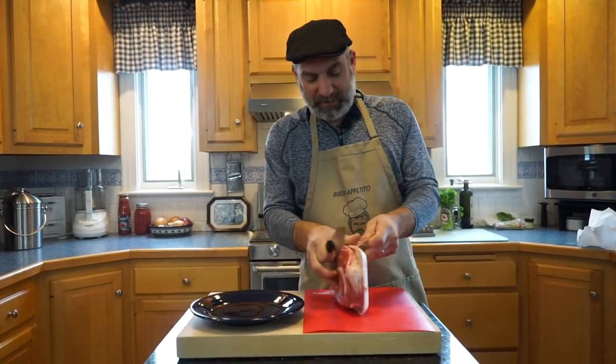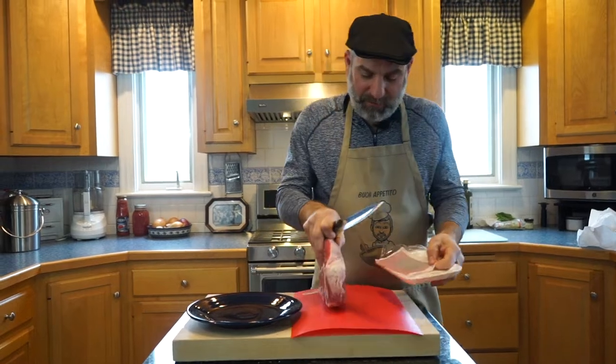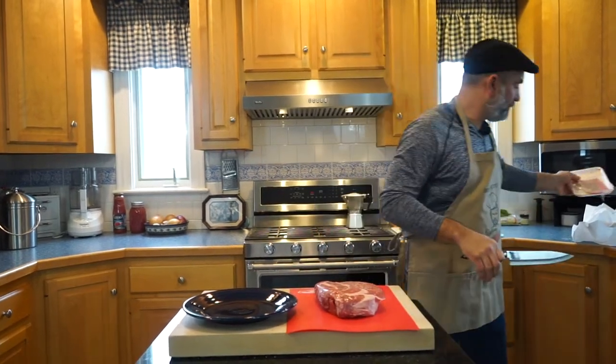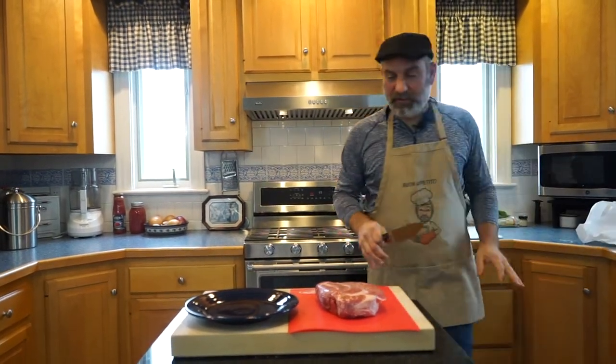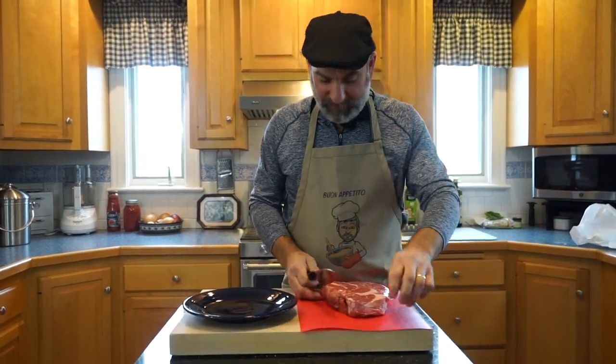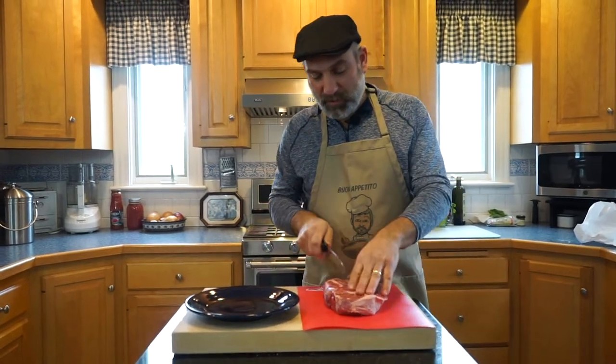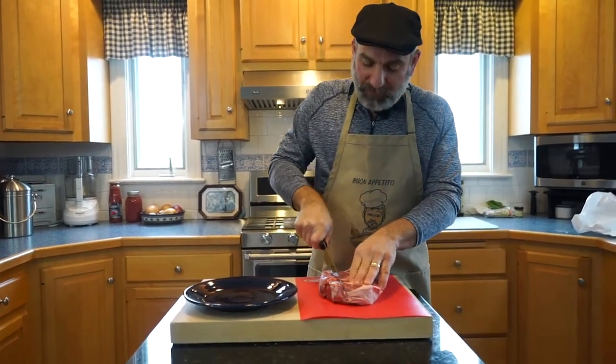I've got my plastic cutting board on here so that we don't contaminate the wooden board. If you watch the cooking shows, I know sometimes chefs get in trouble for that. So I'm going to cut this up into small cubes that will fit into my grinder.